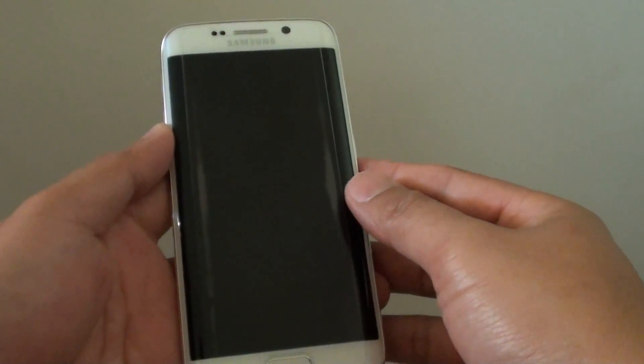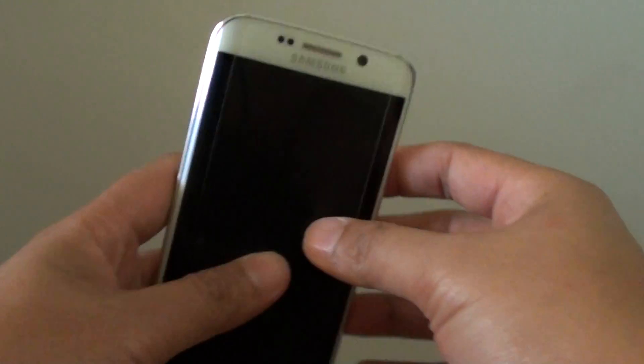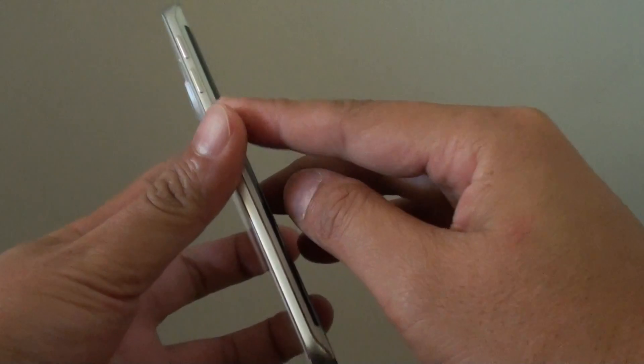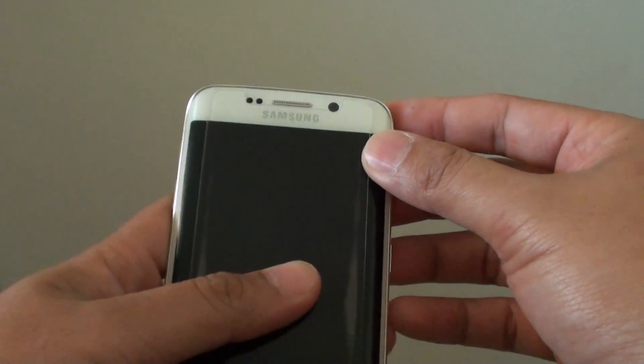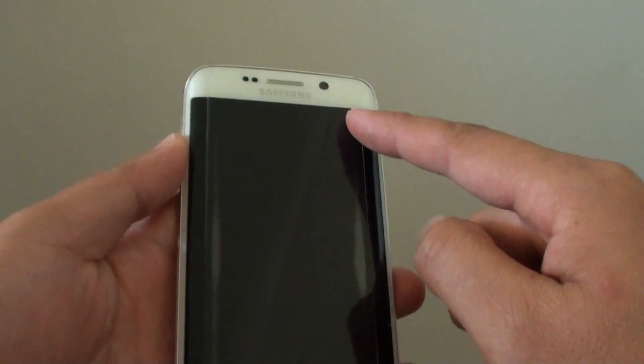Device layout on the Samsung Galaxy S6 Edge explained. Your phone comes with a lot of different stuff built in, so I'll explain where things are on this device.